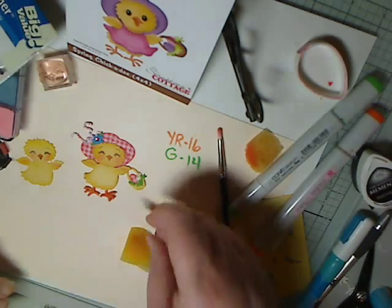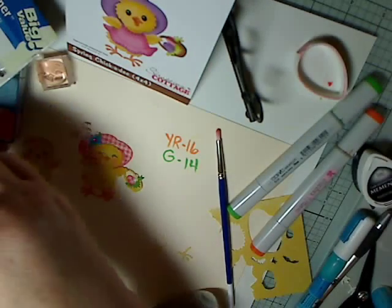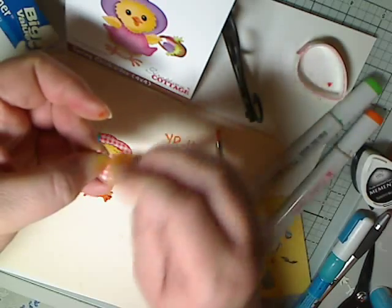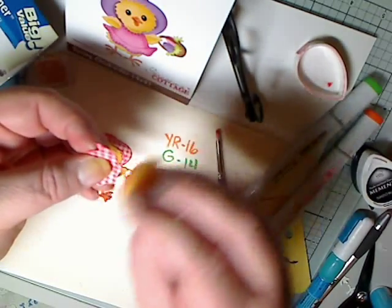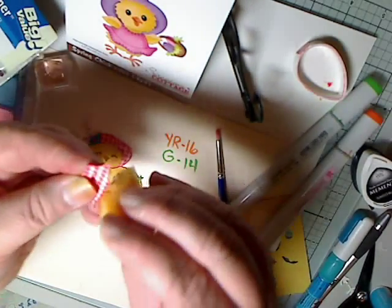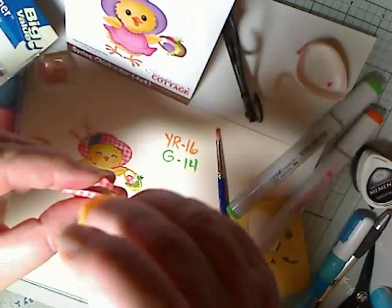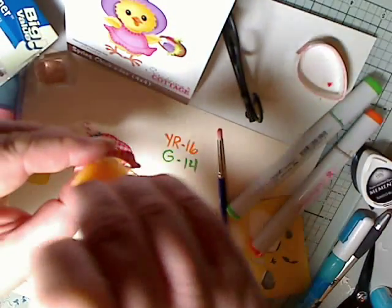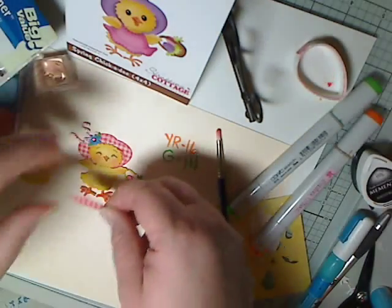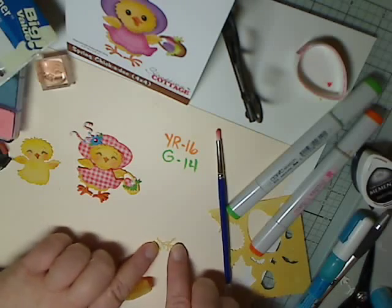Now I'm going to do the same with the dress — ink the edges with red and also do the little ruffle area. Then I'm going to glue that on her and she'll be all set.